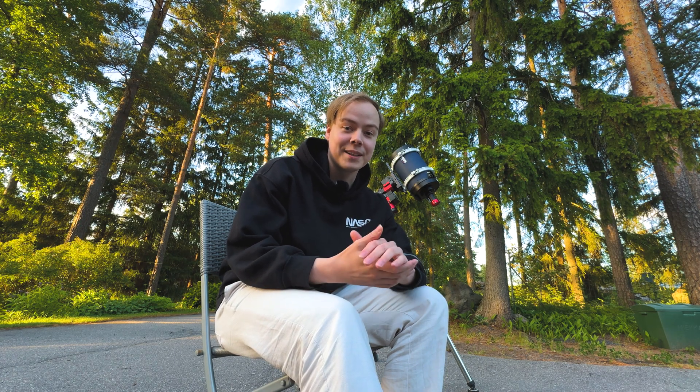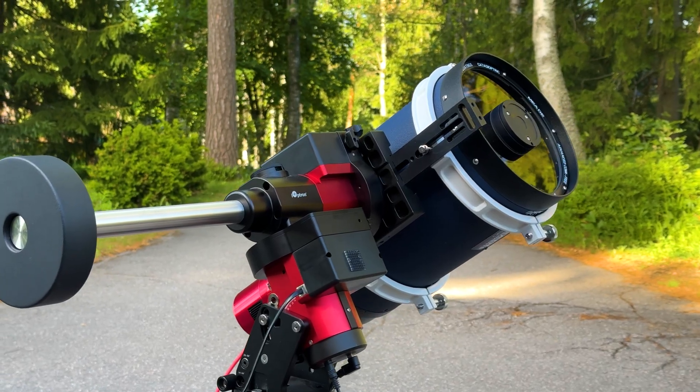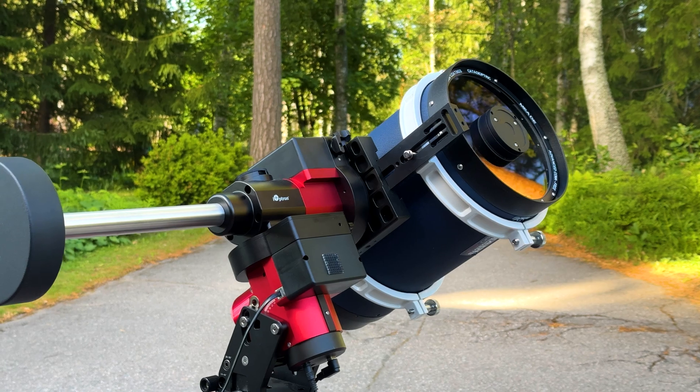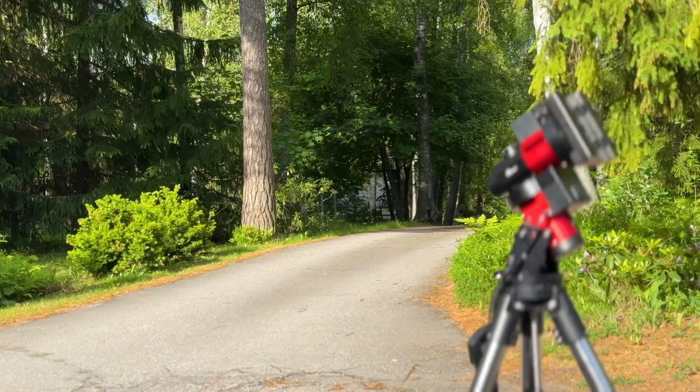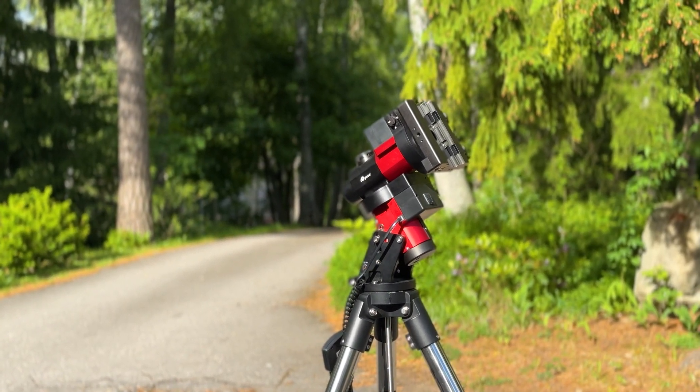For me, the summer is just relaxing and getting ready for the next season. But it's good to practice when you have the chance. Talking about the upcoming seasons, planets are soon starting to rise in the sky — some people have already spotted Saturn. So this is a great time to prepare your gear for planets and deep sky.